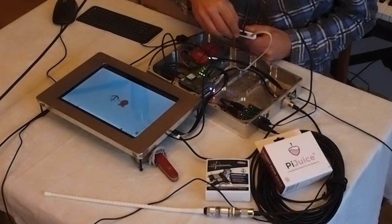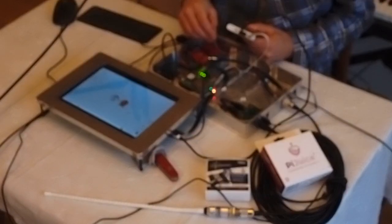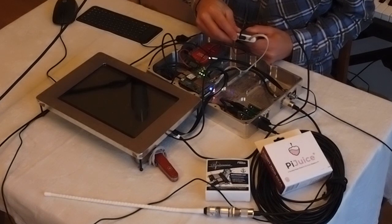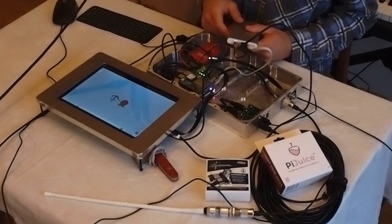So I remove the power, and here it comes again. I give it back, and the screen is on again.